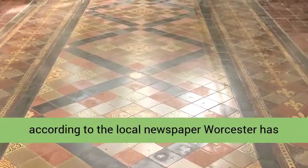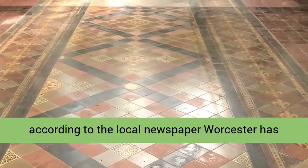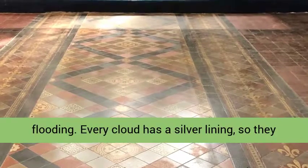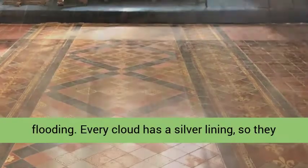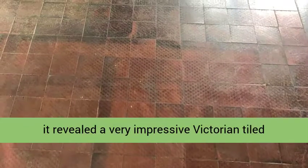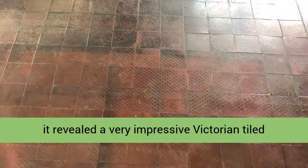In fact, according to the local newspaper, Worcester has been named the sixth worst place in the UK for flooding. Every cloud has a silver lining, so they say, and in this case, once the carpet was removed it revealed a very impressive Victorian tiled floor.